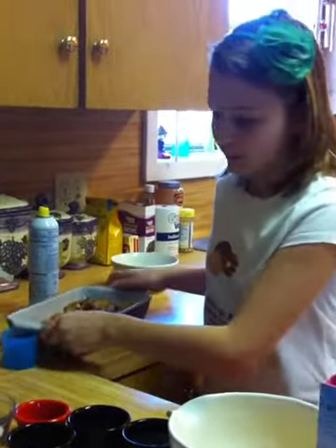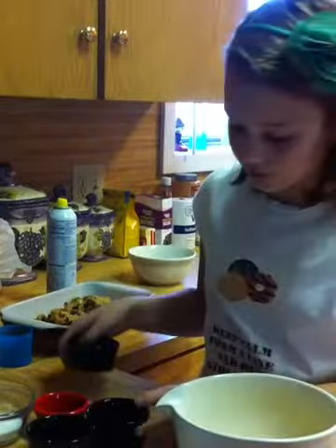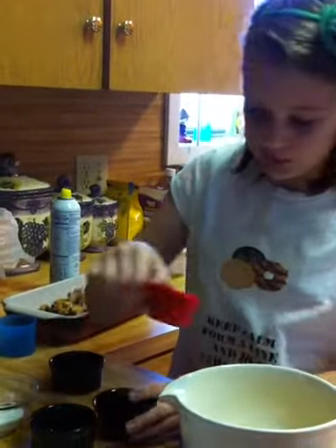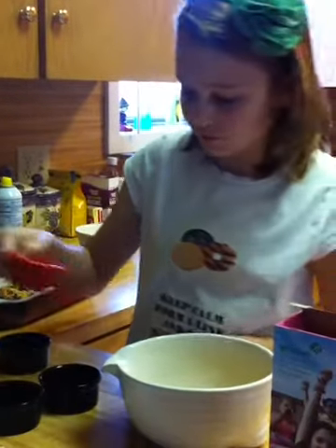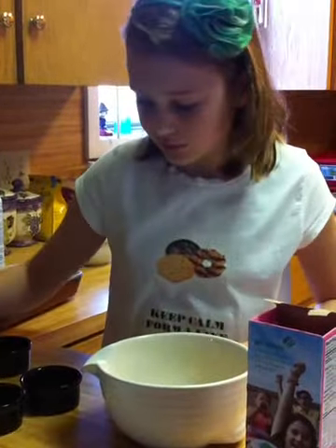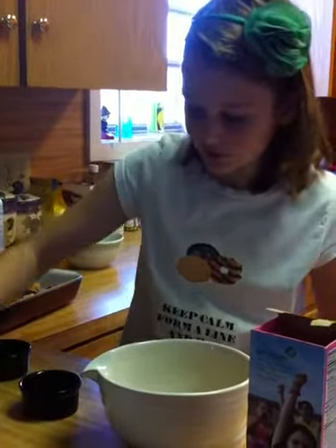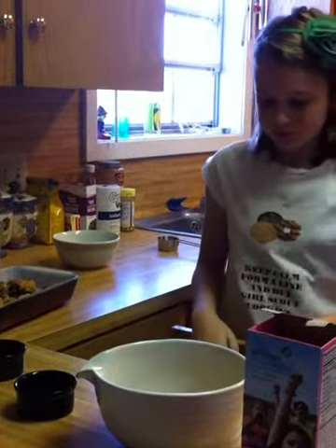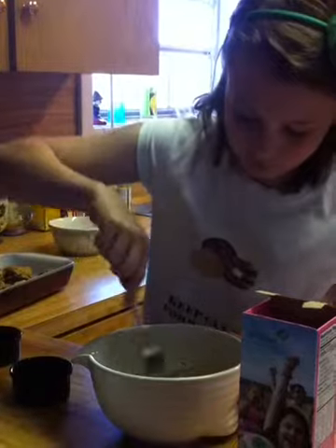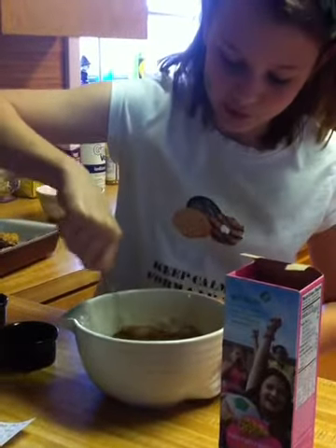Then you'll mix your salt with the eggs, along with the nutmeg, cinnamon, sugar, and your vanilla. Then you just want to mix it all up.